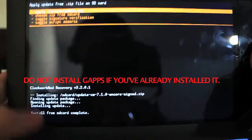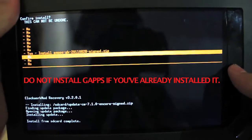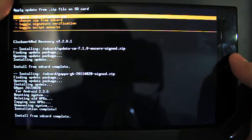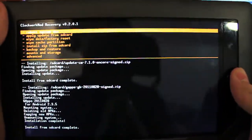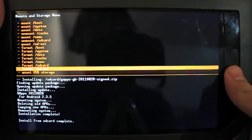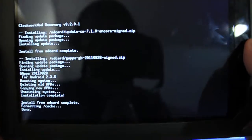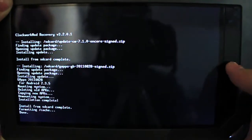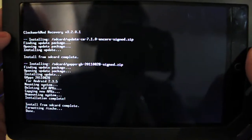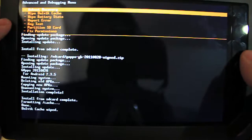Once it's done installing, you'll see 'Install from SD Card Complete.' Scroll down, choose Zip from SD Card again, and select the Google Apps zip — go ahead and run that. Next, press the Power button once to go back a menu, scroll down to Mounts and Storage, click it, and format the cache. After that, press Power again to go back, scroll to Advanced, click Enter, and click Wipe Dalvik Cache, then click Yes. Dalvik Cache wiped.